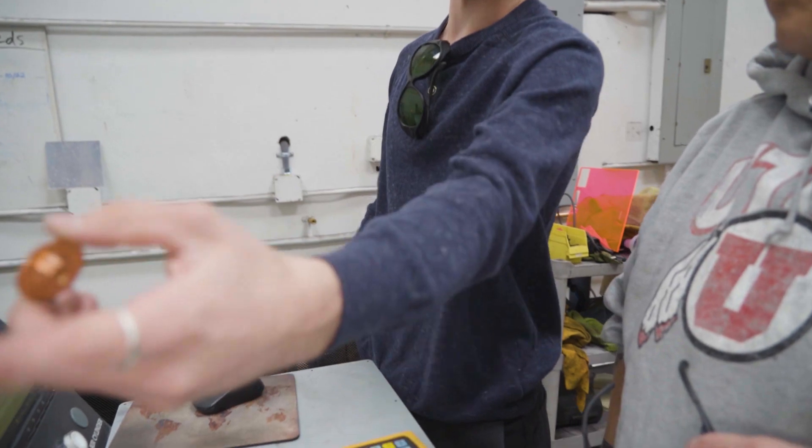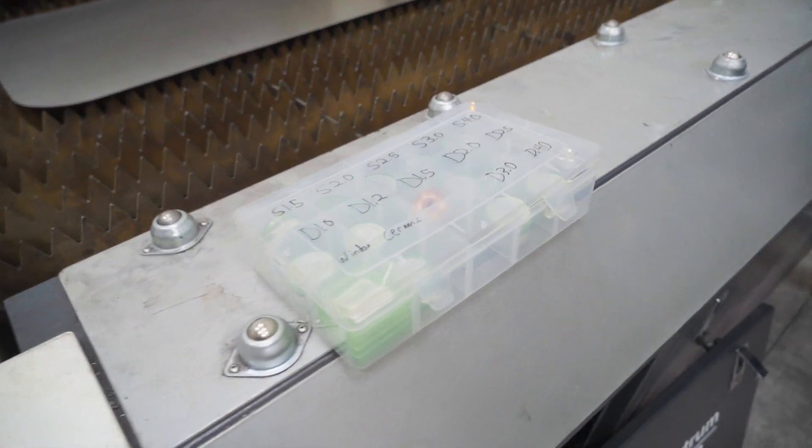So our next step before we cut is actually changing the nozzle. Each material, each material thickness requires a different type of nozzle. As you can see, we have a whole bunch to choose from. So right now I'm just getting the right one and we're gonna throw that up in there.